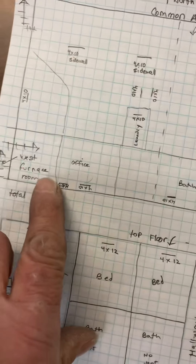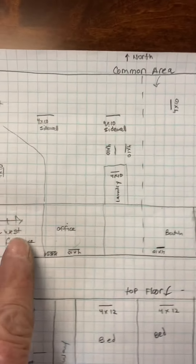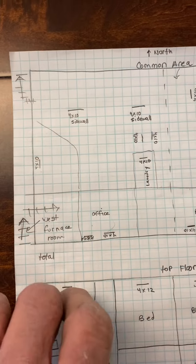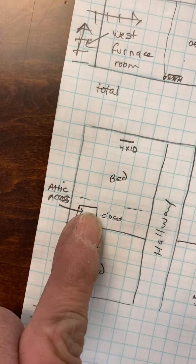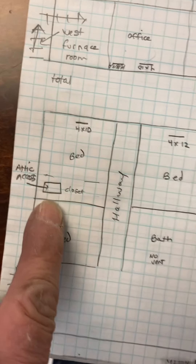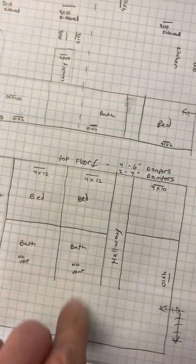There isn't attic access if you needed it for some reason. On the top floor — there it is — on the top floor, east bedroom, back east bedroom, in the closet there's an attic access. That's it for now.